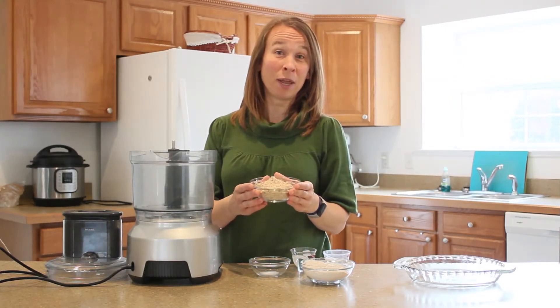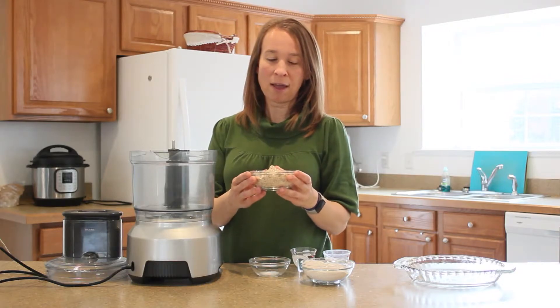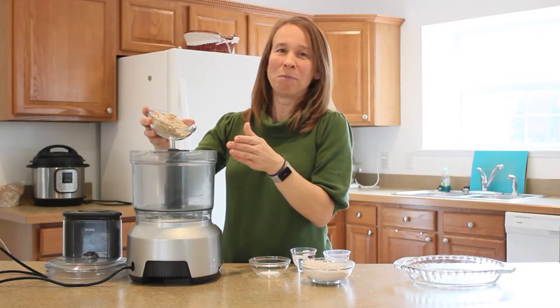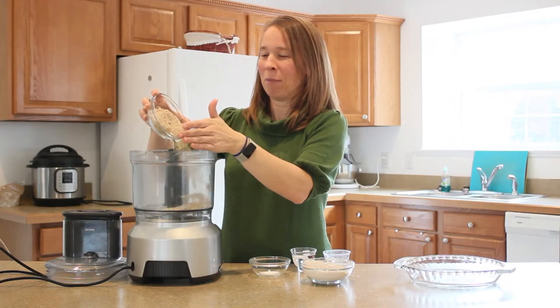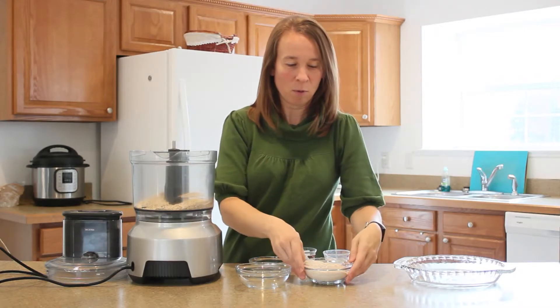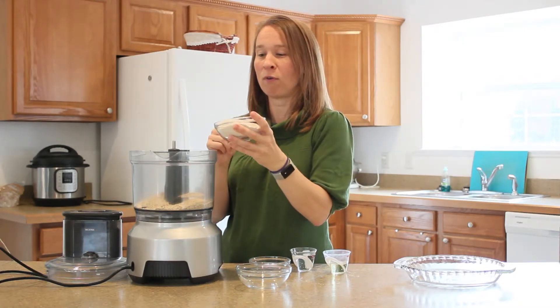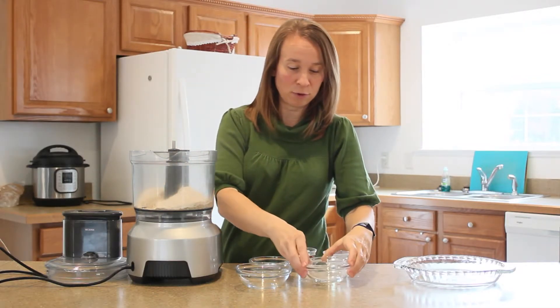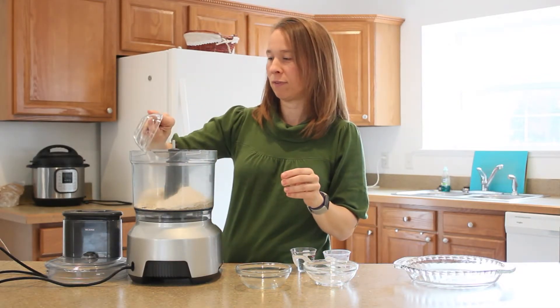Now you can use almond flour that is blanched. This is unblanched, so it has the skin on it — it just adds a little nutrition. It just matters if you mind the little specks in it or not. Not a big deal either way. We're going to add one cup, and then also one cup of whole wheat flour. You can use unbleached white flour if you prefer. Then a little bit of salt.